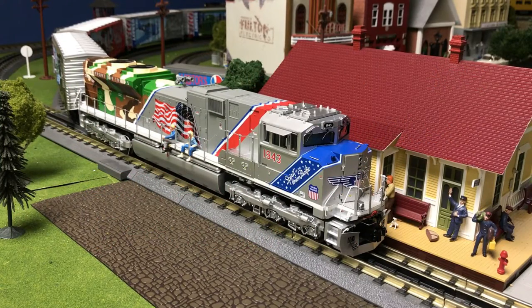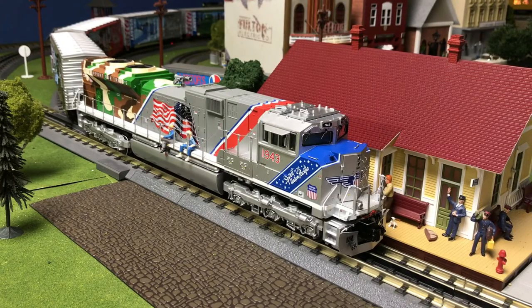Hello everybody, this is Ricky from Ricky's Training Videos. Today I'm going to be doing a demonstration on the hidden features of MTH DCS. In this video I'm going to show you the less common features of DCS and go into detail with those.